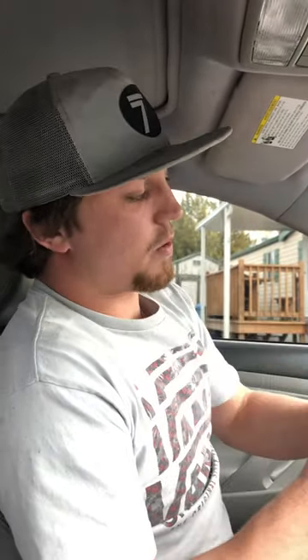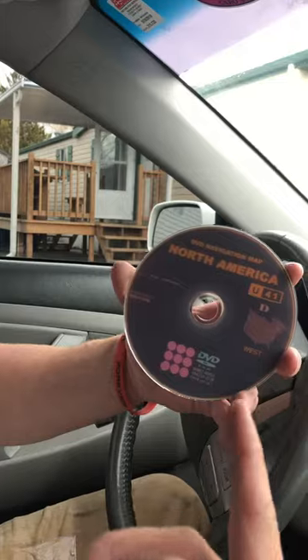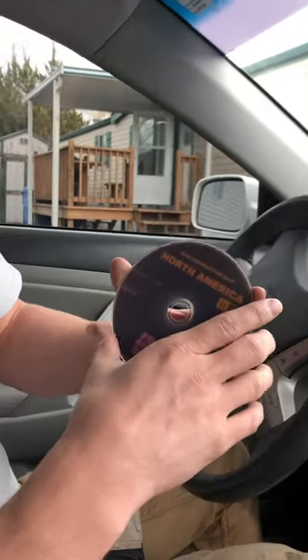Then I found this Japanese video — everything was in Japanese — but the navigation system has a North America DVD navigation map disc. We didn't have one. The dealership wanted 300 bucks for one, but I found it on eBay for 12 dollars and it arrived in about a week.